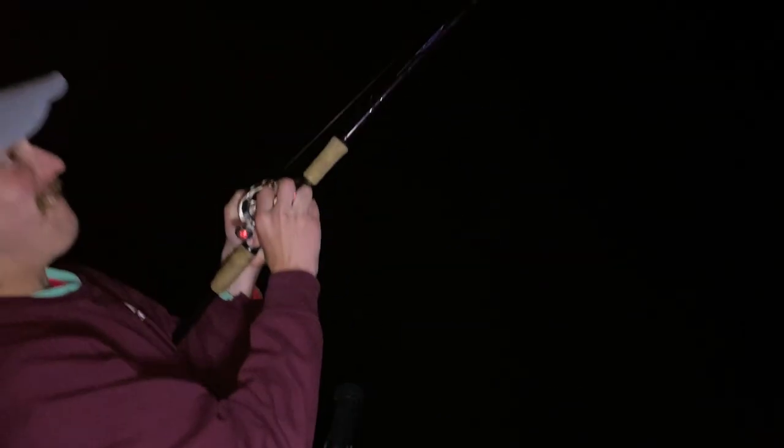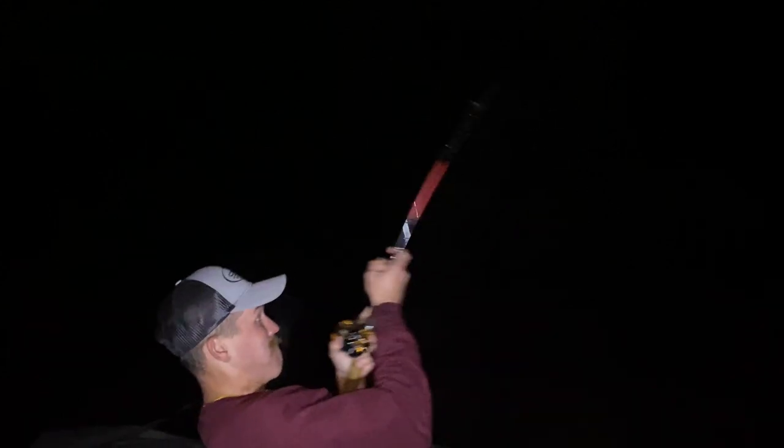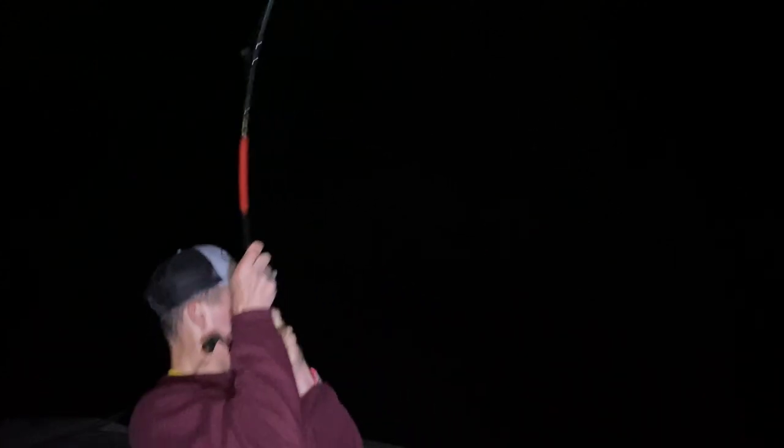Hit him! Stop, boy. Oh my god, get him out! Get him real. Oh my god, get him out, reel down.